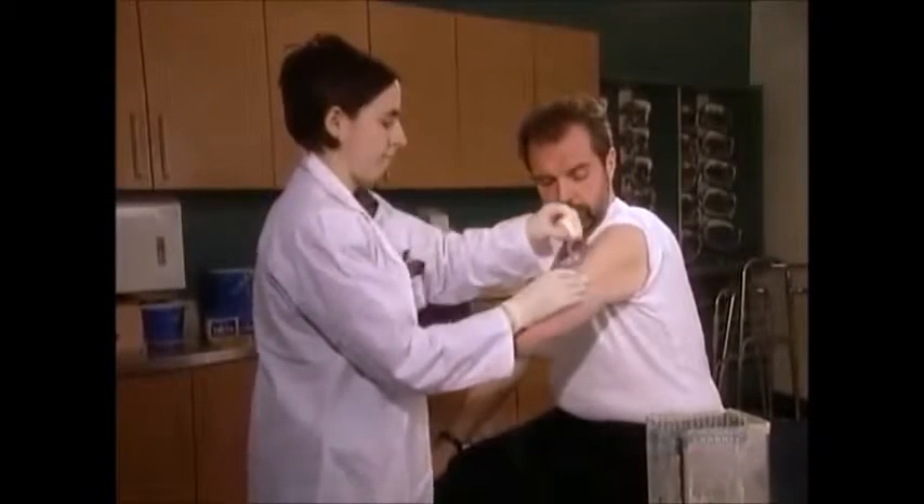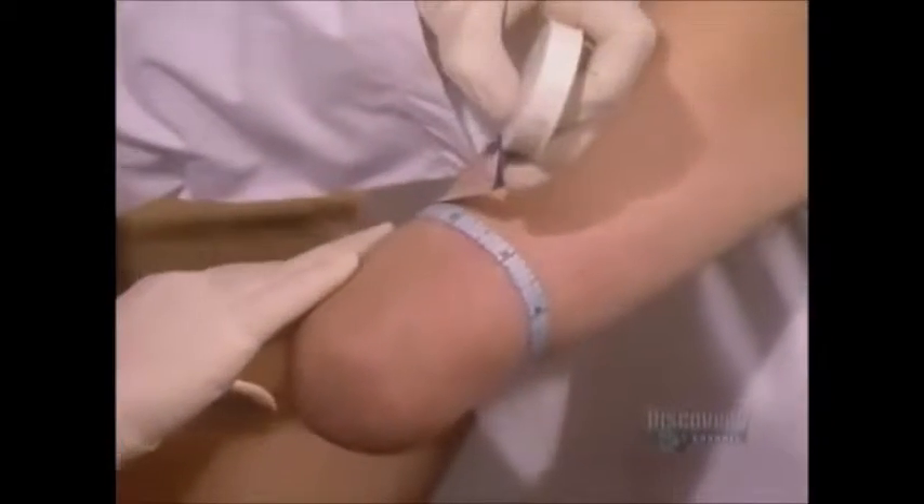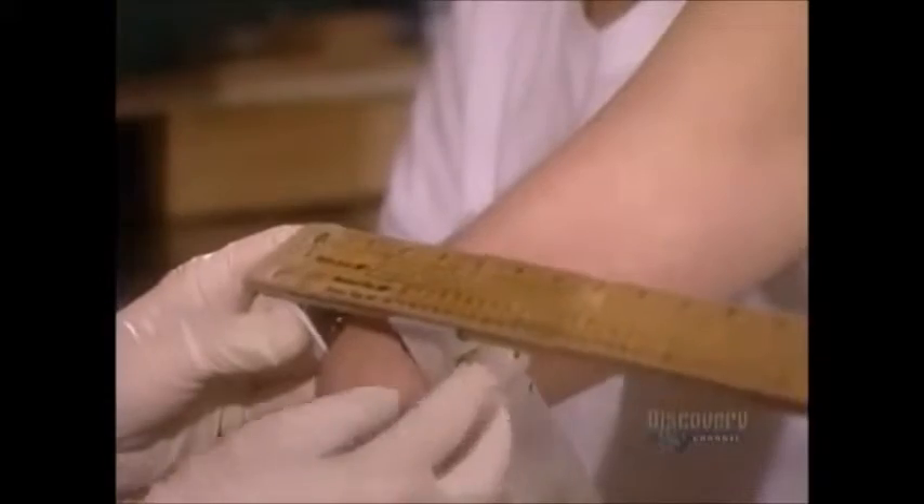They start by measuring the amputee's stump — what doctors call the residual limb. First, they measure the circumference at different points, then the diameter at different points.